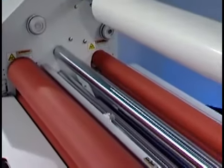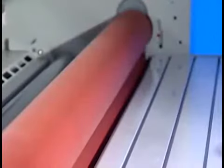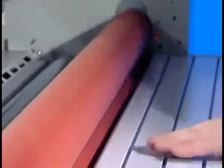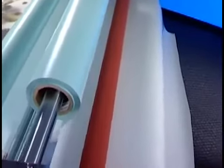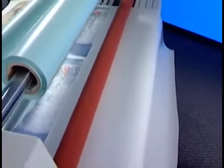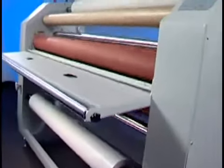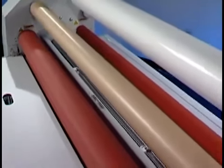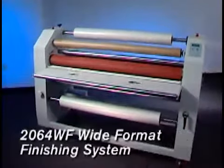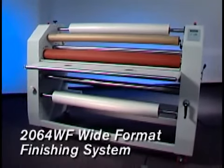When the job is done, easy-to-clean high-release silicone rollers make cleanup simple — all this plus an advanced electrical safety system. So if you want to exceed customer expectations and increase your profits, consider the endless opportunities to grow your wide-format finishing business with the 2064. If you want maximum control, profitability, versatility, productivity, and safe easy operation — you want the 2064 wide-format professional finishing system from GBC.